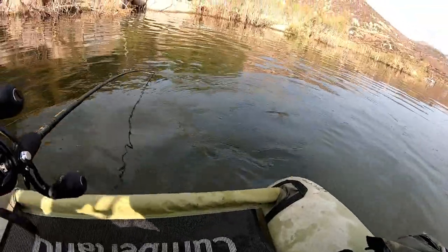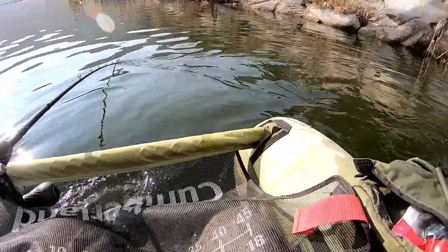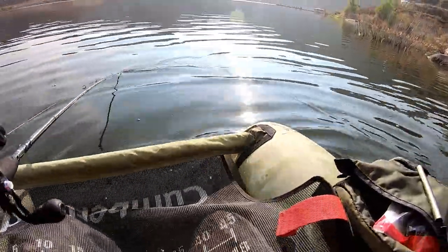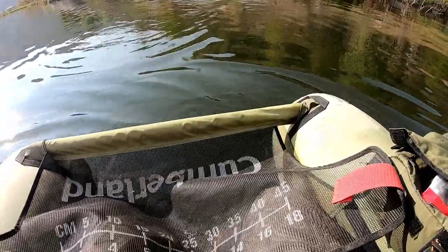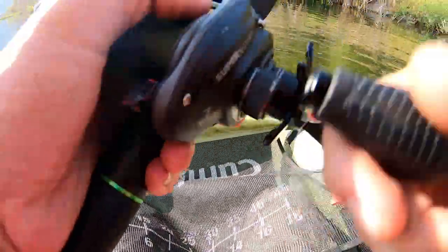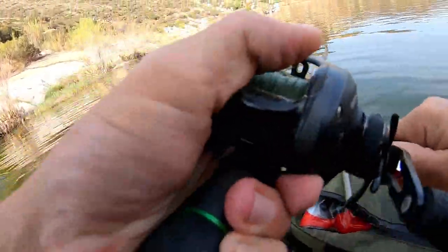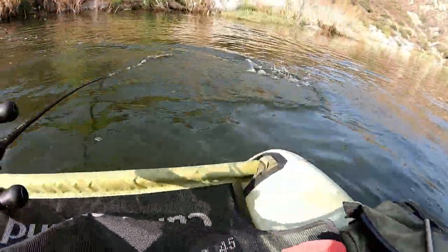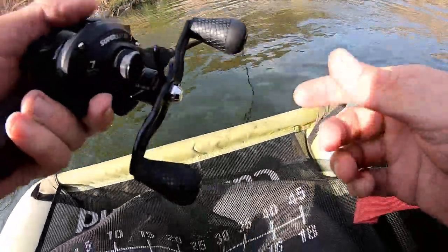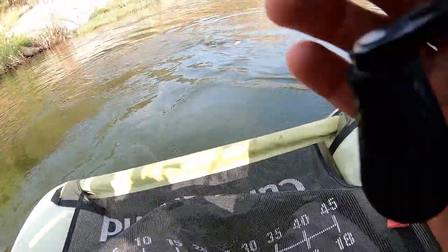A little shade pocket right there — he followed it out. I knew it! I paddled over to get closer so I could get in there. Ah, popped off! He ate it off the tree branch — that was crazy! I was snagged on the tree branch and he came up and smashed it. That was nuts. I got that on camera too!